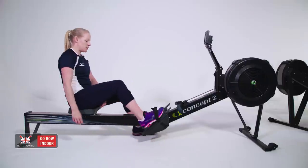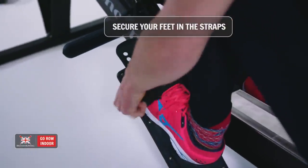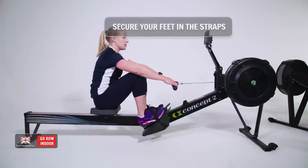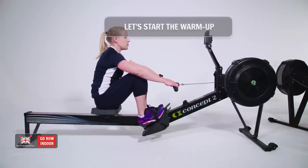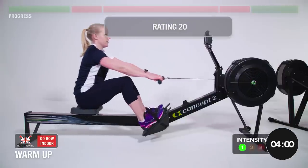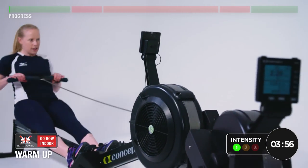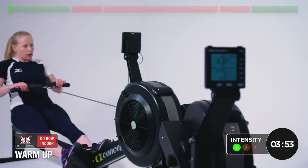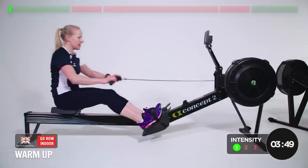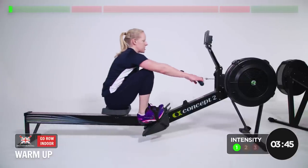Once you're ready, place your feet in and make sure they're in securely. Take hold of the handle and we're going to start with a four-minute warm-up at a nice steady rating of 20. Let's go. The warm-up is just a chance to get the whole body moving, refine the technique, and get nice and warm ready for the session.